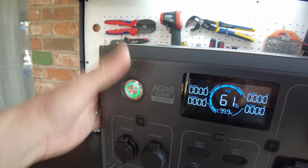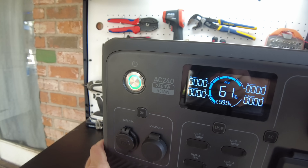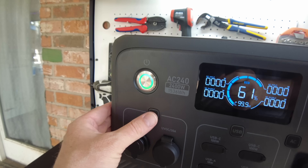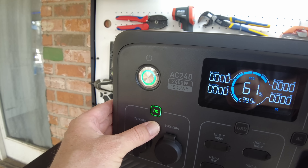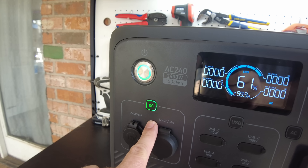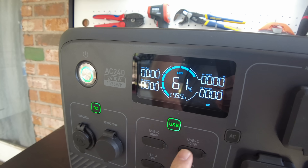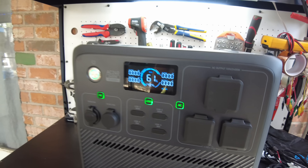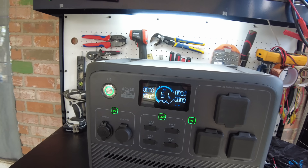Everything on this thing just feels high-quality — the plastic, the molding, everything feels really, really good. The buttons are rubberized and have a nice tactile click to them. And they light up. We just turn the DC side on, the USB, and the AC side. Very nice. I love these buttons.